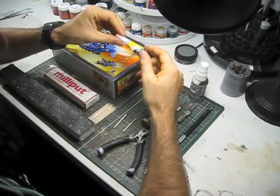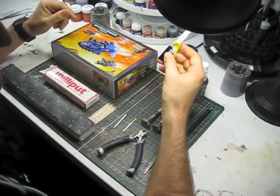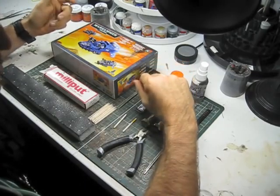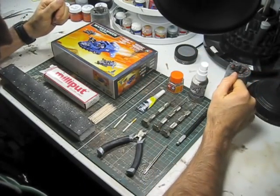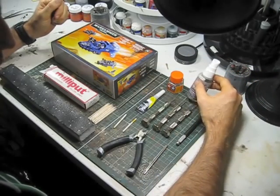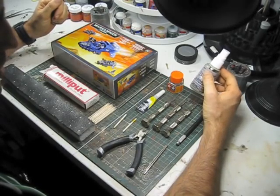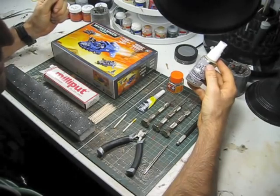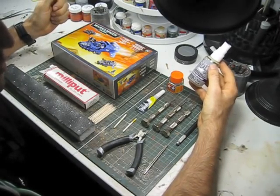We're going to need some super glue. I just like getting this stuff from the $2 shop — you can get about 10 of them for $2, and if you screw it up, leave the lid off or whatever, you can just bin it and it's certainly not going to hurt your wallet. Some accelerator — this is great for super glue. Spray this on super glue and the super glue sets instantly.